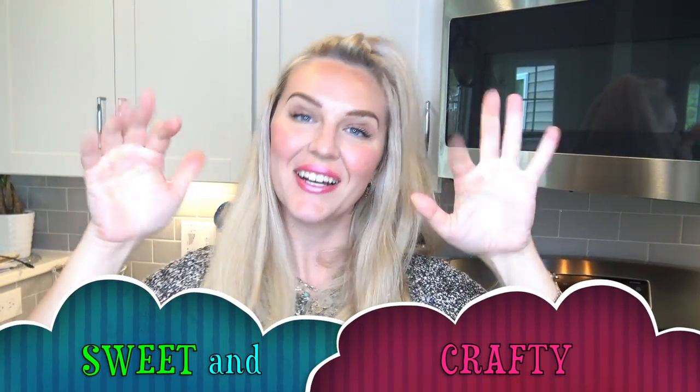Hello everyone and welcome back to Sweet and Crafty Mommy. I'm back in my kitchen, which means today we have another pancake art video. I'm going to transform Mei Mei, or Mei-Lin Lee, from Disney's Turning Red into a pancake. Make sure to watch this video till the end to see the final result.